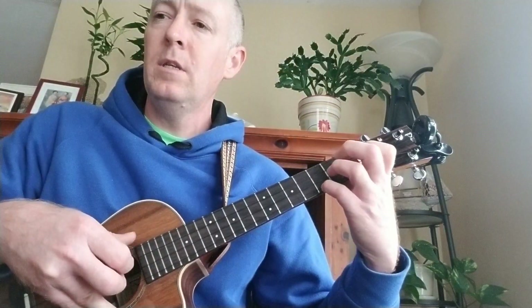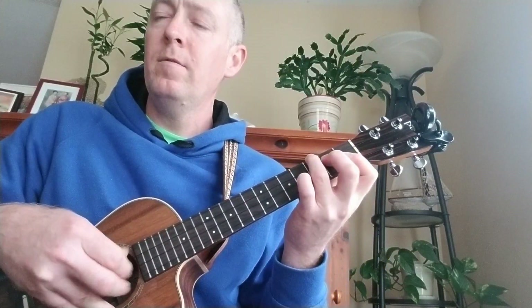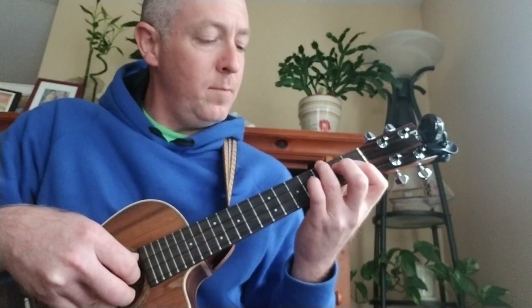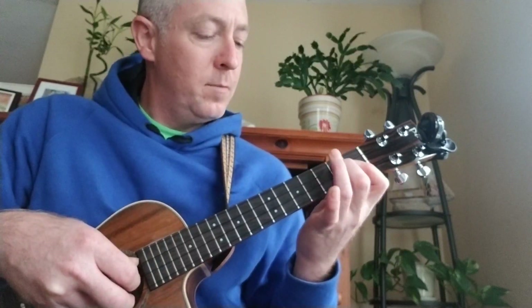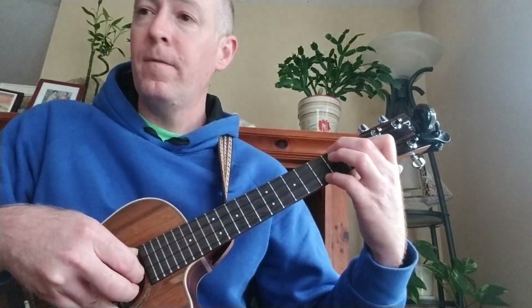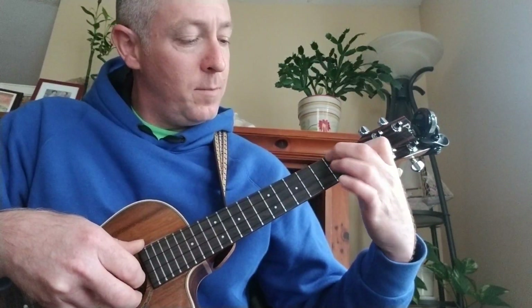Sing forever. So C, Bb — and then G minor 7, same shape as the Bb but you just pull off your ring finger, you don't have your ring finger playing. And then F major 7 — this chord shape here.